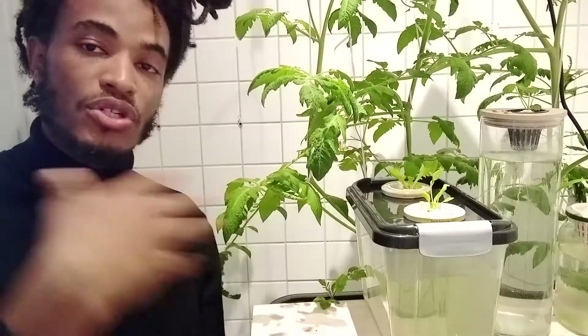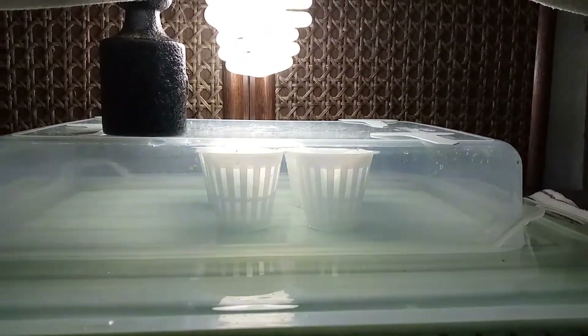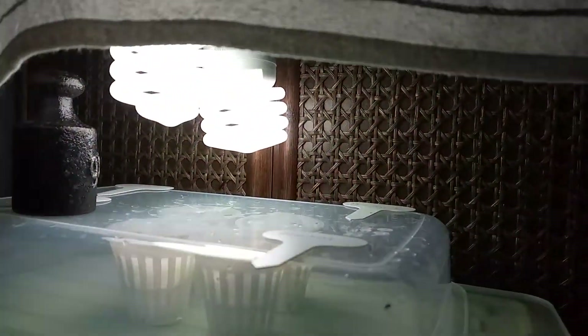For the germination process, you want to keep that layer of water at the bottom of the plate where you place your net cup — always a little water, not too much, just enough so the cotton stays wet. If possible, place it in a humidity dome: if you're using a plastic box, simply put the lid on. After around a week or 10 days the plant will have germinated.